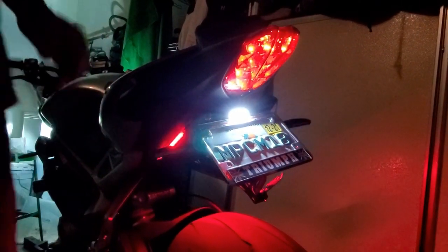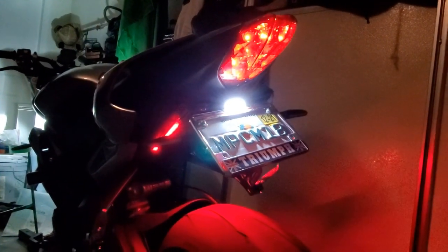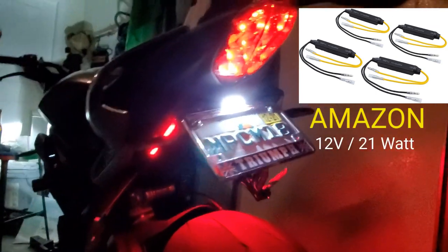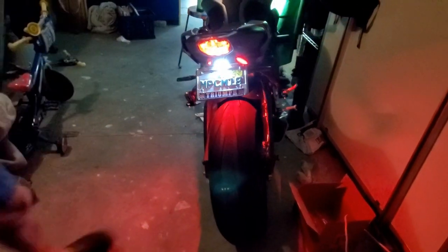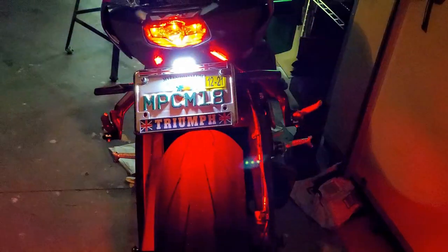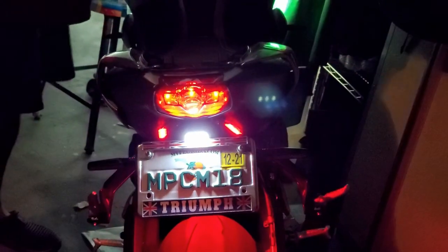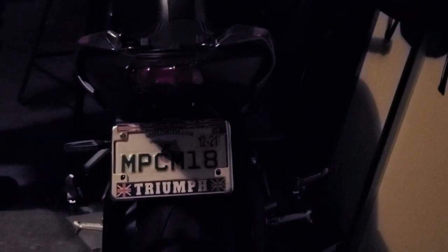After I put those resistors on — ones I found off Amazon that were actually for a motorcycle with a little less resistance — everything works great. Front works, back works. We don't have this ugly giant thing sticking out anymore. We've got a little LED here for the plate. Way better, way cleaner. The lights and everything were less than $50 total.